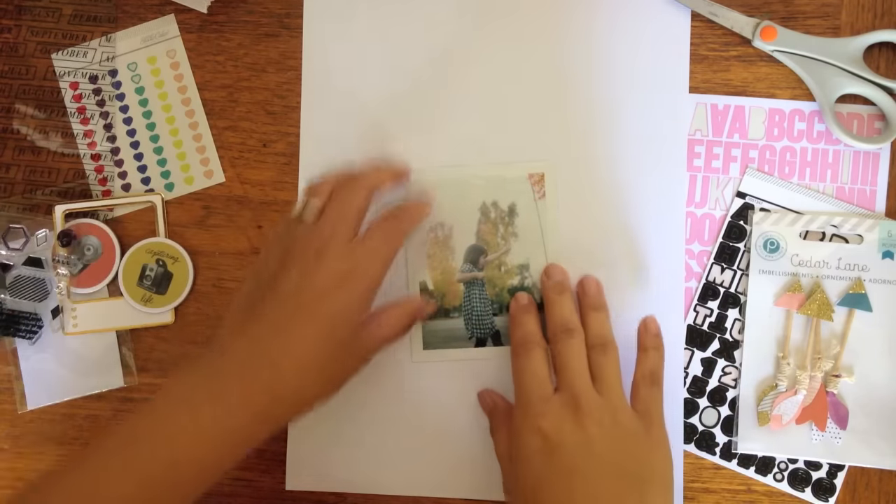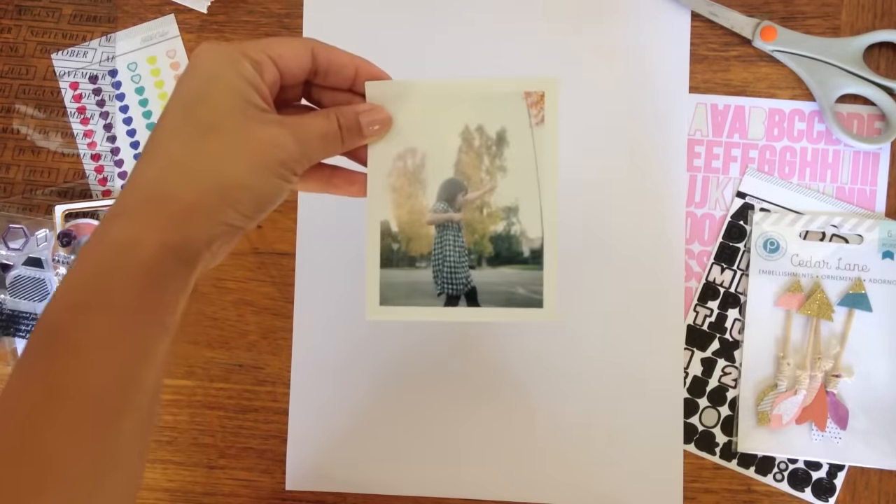Hi there! This is Jamie Waters. Today I'm going to show you a process video of October's scrapbook kit Wink Wink.